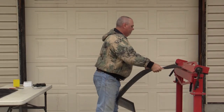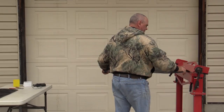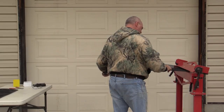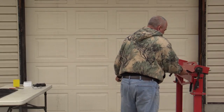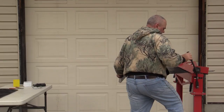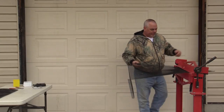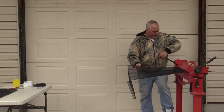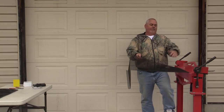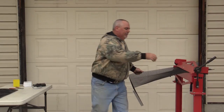Then we're going to do the same thing on the other side — put it in for 11 inches. You don't have to count it out like I'm doing here; you could already have this marked, which speeds you up an awful lot. Now take a look at how I did this — if I bend this I'm gonna have it bent the wrong way, so I put it in backwards and flip it over.